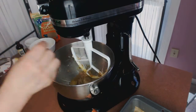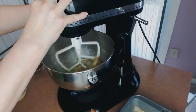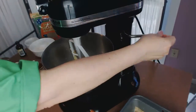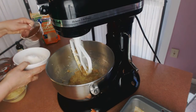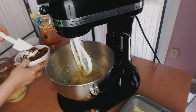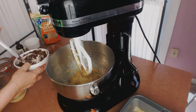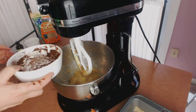Now we're going to add our cocoa to our flour and just gently mix it in — it doesn't have to be mixed too well. And then we're going to dump this in.